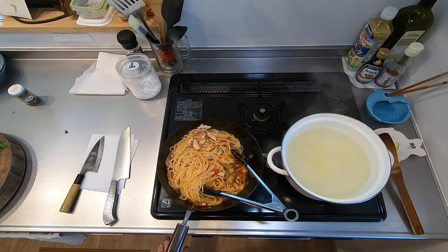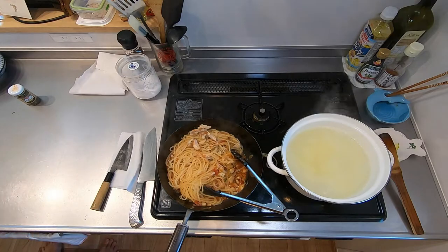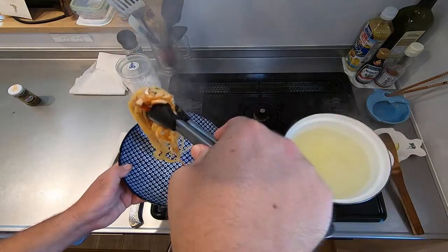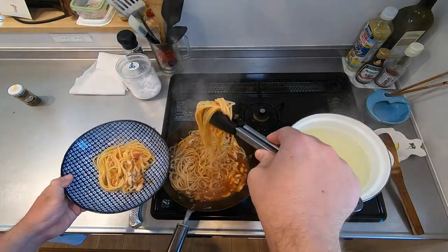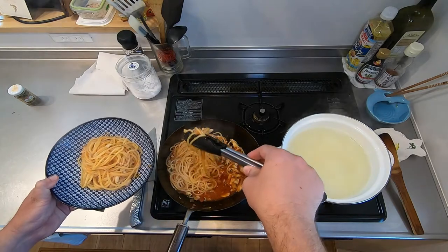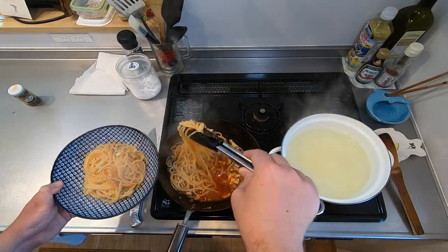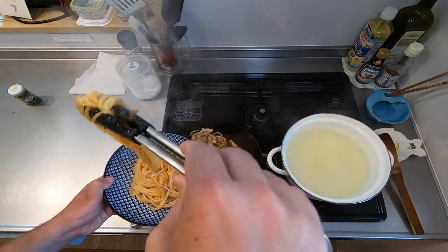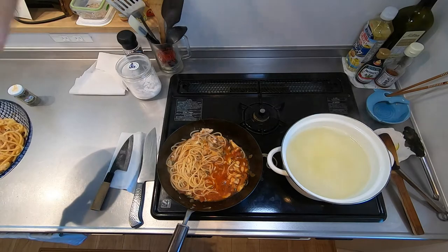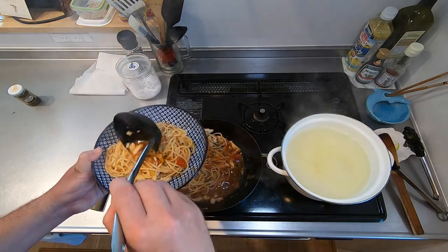And that's it — we're basically done. I'm going to turn off the heat. As a ladle, I'll just put just a little bit of this delicious caper and fish tomato sauce over the top.